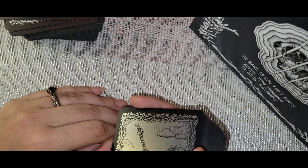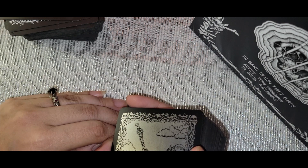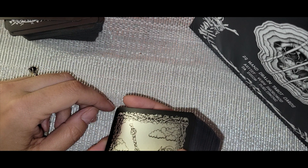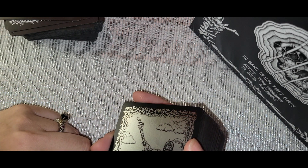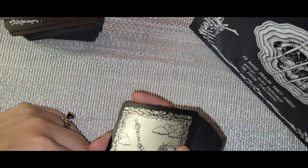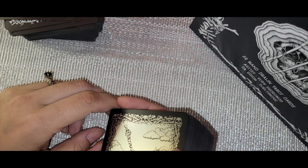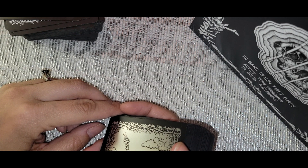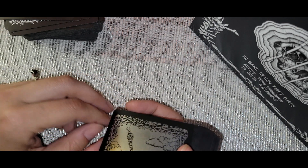Let me know what you think about these decks. Feel free to like this video and subscribe for upcoming reviews and unboxings. You can also follow me on social media — I have a link in the description. Until next time, see you all later!